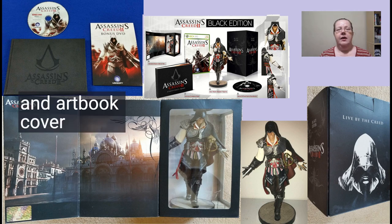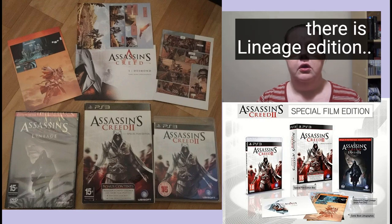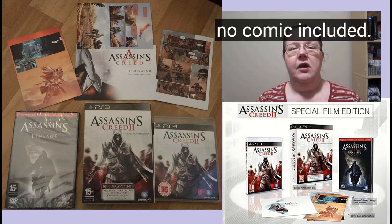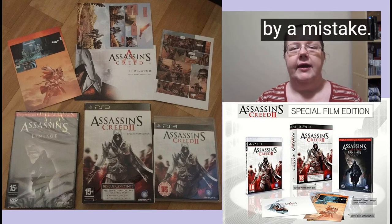Inside it was more or less the same, but the cover looked neat — all black. You can also notice the differences between the first advertisement of these versions and what you really got: the art of the CD was different from what was advertised. A bit later, thinking about how to sell more of these games, a special film edition was released. You may know it as the Lineage Edition, but that is incorrect — even on the packaging itself it says 'Special Film Edition.' This one contains a second plastic case with the DVD Lineage and three lithographs with a new comic.